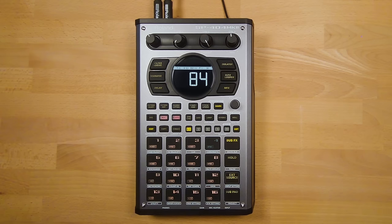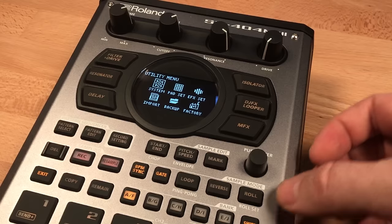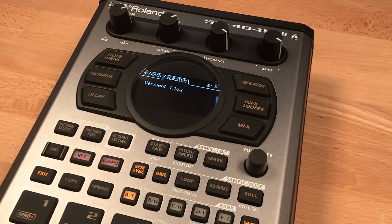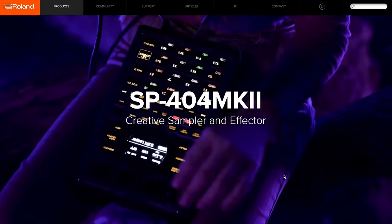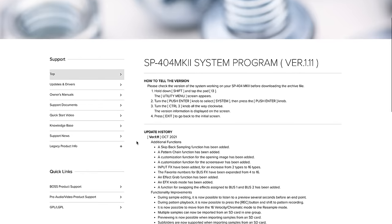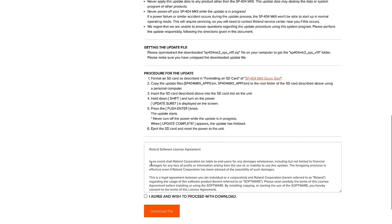The first thing you'll want to do before jumping into song making is to make sure you have the latest firmware for any bug fixes or additional features. To check the firmware version currently installed on your unit, press Shift and Pad 13, then choose System and use the Control 3 knob to scroll to the far right of the menu to the version tab. To update, download the firmware update from the Roland product page — it will be labeled System Program — then copy the downloaded bin file to the SD card.